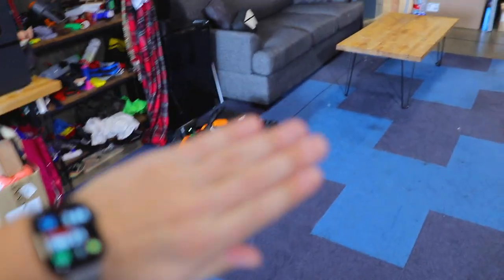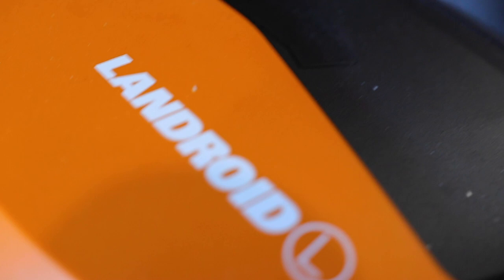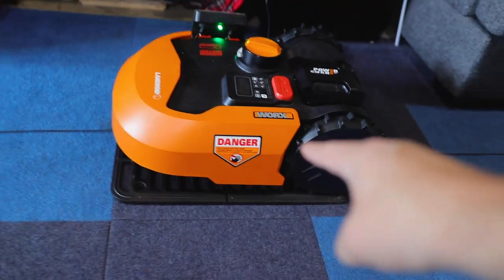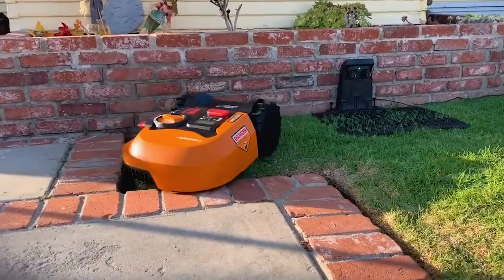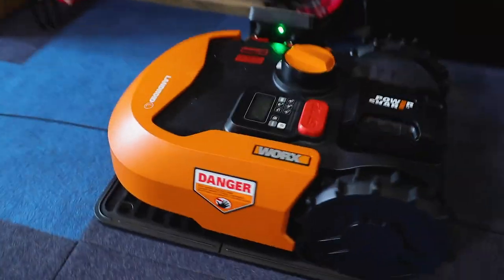Right here, just underneath the wall of Unnecessary, we have the brand new toy, which is the Worx Landroid. This thing is a robotic lawnmower — picture like a Roomba, but instead it's for the outside of your house, and it just drives around and cuts all of your grass completely hands free.